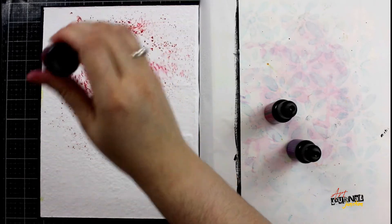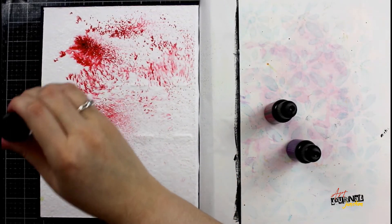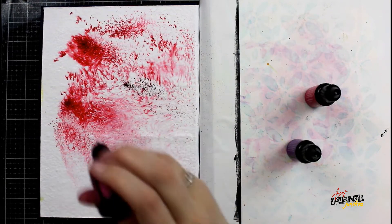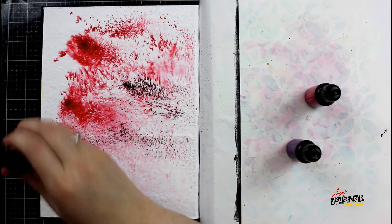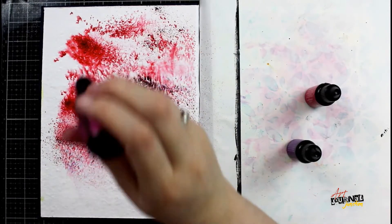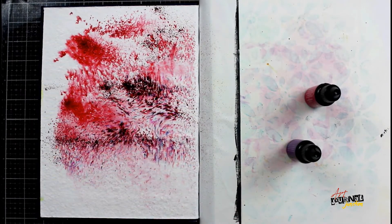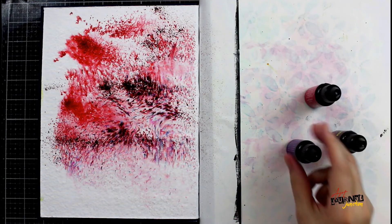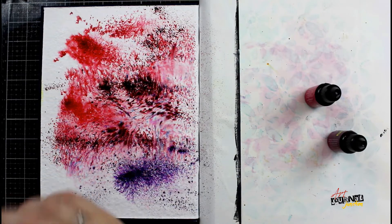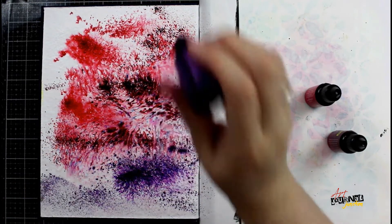These are really interesting concentrated powders that react with water and create all kinds of interesting effects. I started out by spraying a layer of water and now I'm just shaking out these powders onto my page and letting them react with the water and move however they want to. You can see right now they're mostly in concentrated powder form, but as they mix and meld with each other and the water, this is going to change very quickly.